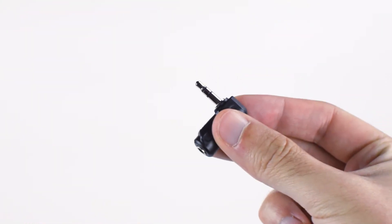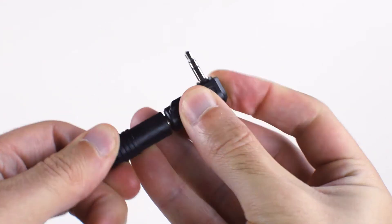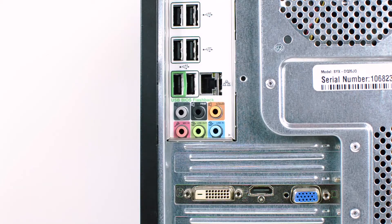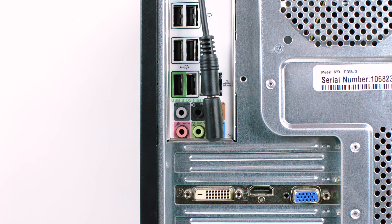The adapter will allow you to change a standard 3.5mm Stereo connector into a right angle connector. The adapter is great for plugging in your devices if they are in hard to reach places and can help reduce strain on the cable.